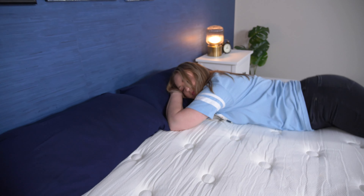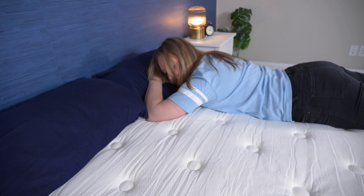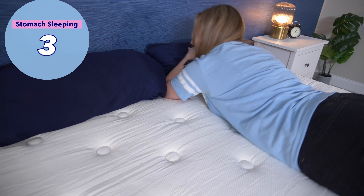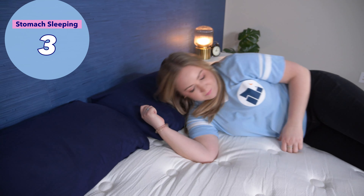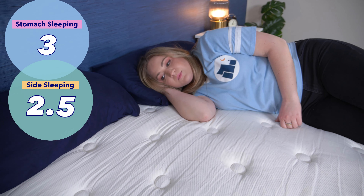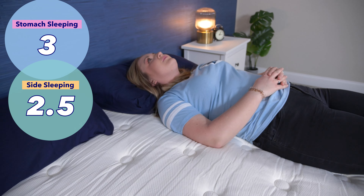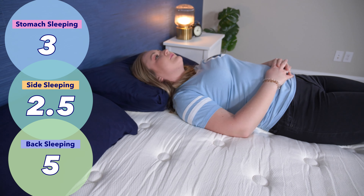Now let's go over the different sleeping positions on the Silk and Snow Organic. Every sleeping position needs the spine in alignment, but it takes different qualities from a mattress to achieve that. Stomach sleepers need a firm mattress to keep their hips elevated and spine in alignment — I consider this a true medium firm, so stomach sleepers will want something firmer. I'd give it a three out of five for stomach sleeping. Side sleepers need contouring around their shoulder and hips, so I give it a two and a half out of five for side sleeping. Back sleepers do great on this bed — a nice five out of five for back sleeping.